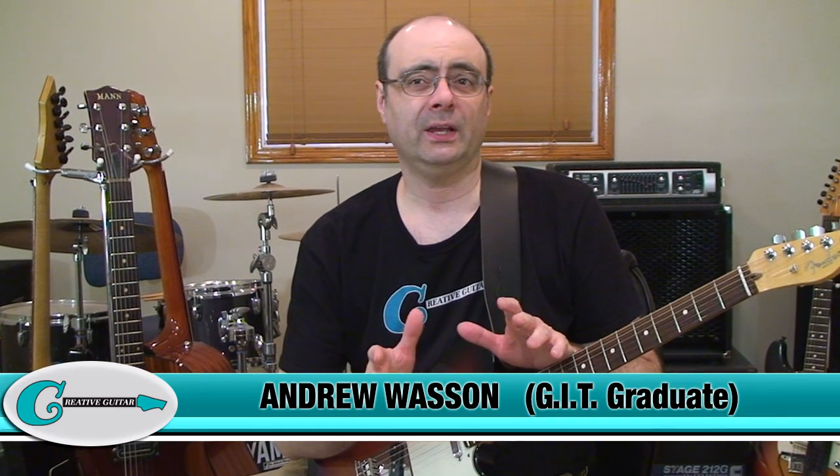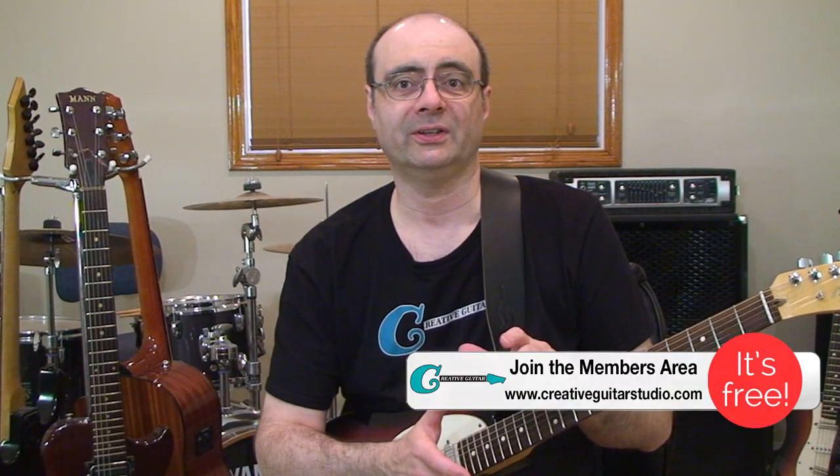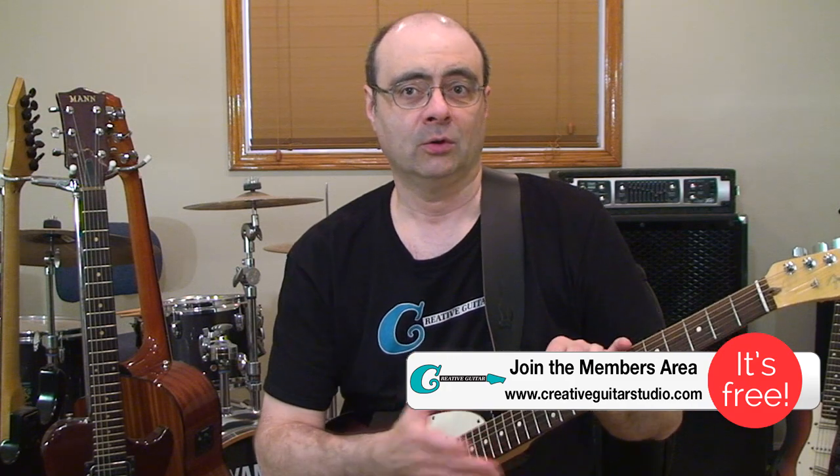Hello, Andrew Wasson from CreativeGuitarStudio.com. Today we're going to run through the Ten Commandments of Learning Scales. These are ten things that you should or shouldn't be doing when studying scales on guitar if you want to develop your best playing ability and have the most musical success with scales. So let's get right into the first one.